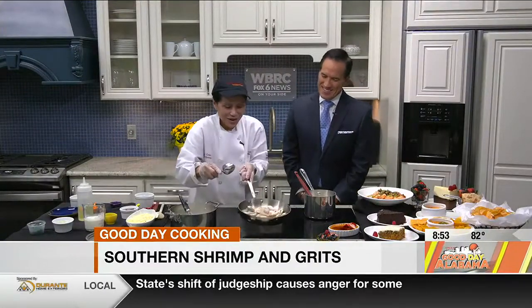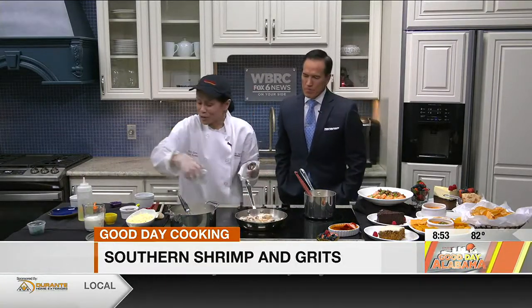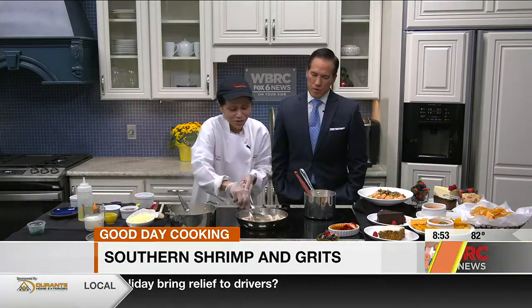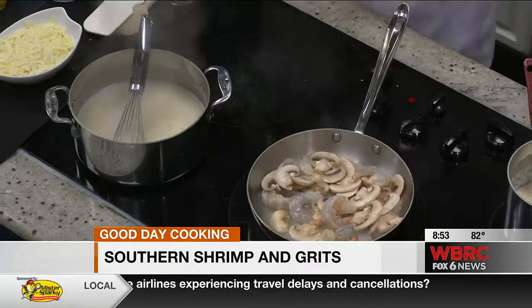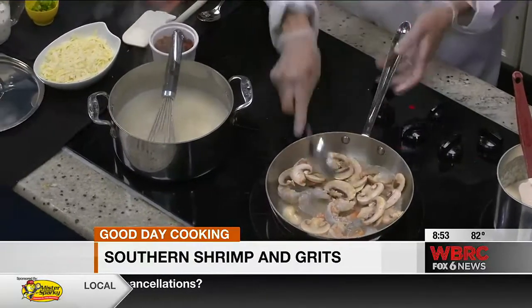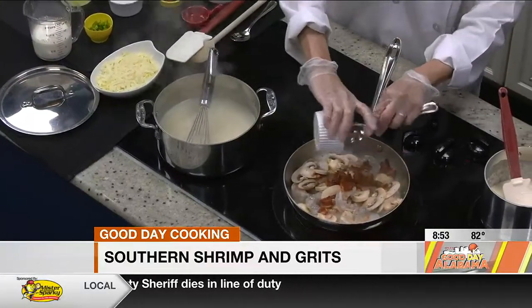Nothing worse than gummy shrimp. Exactly. While this is cooking, you can put your white wine in now. What is the purpose of the white wine? It's actually part of the sauce. You reduce your white wine, and it also pan-steams the shrimp. So next, when the shrimp is cooked — for the magic of TV, because the white wine would have been reduced down a little bit more.